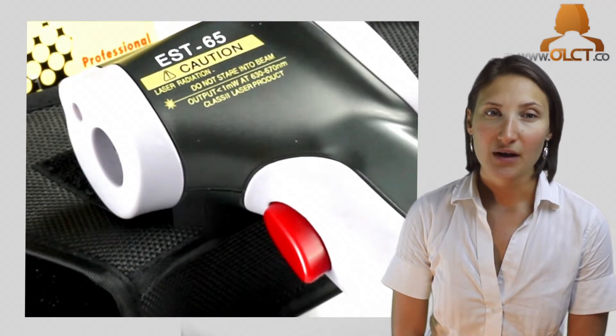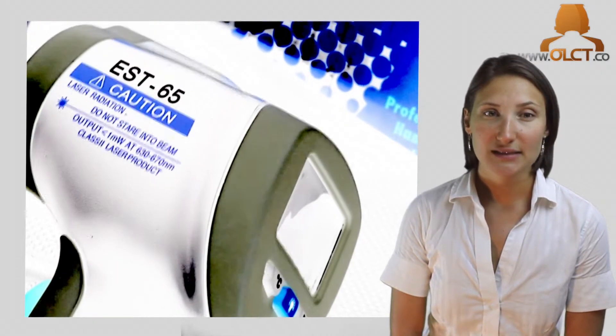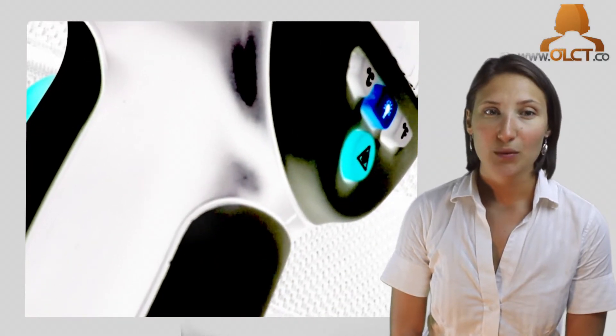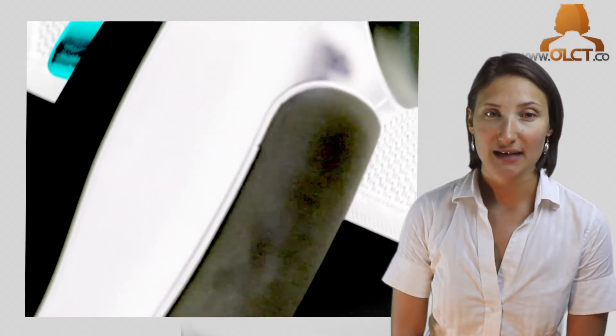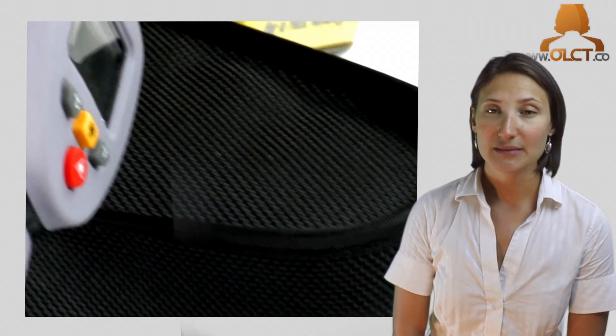The Infrared Thermometer measures the surface temperature of an object. The unit's optics sense emitted, reflected, and transmitted energy, which is collected and focused onto a detector. It then translates this information into a temperature reading, which is displayed on the unit's backlit LCD.